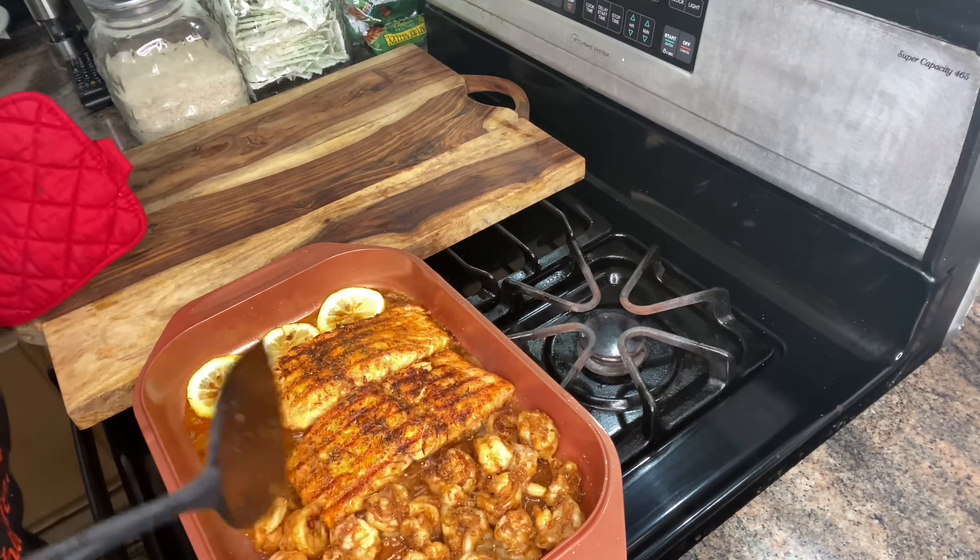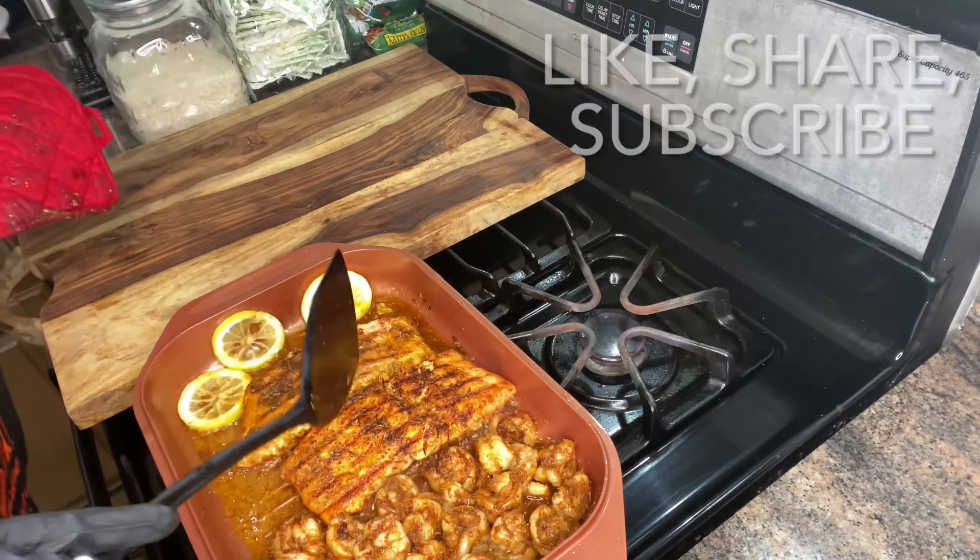This meal doesn't take that long guys — oh, damn delicious!